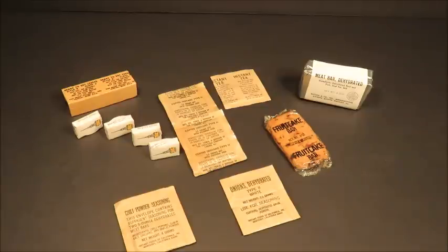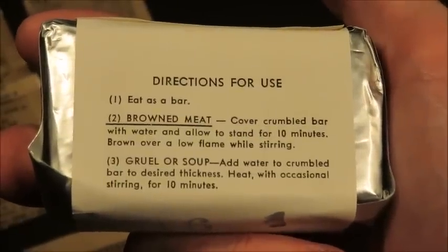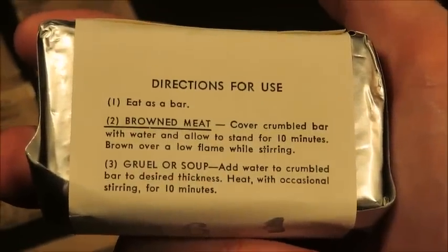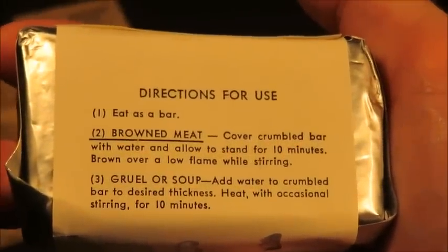Sadly, I won't be able to present the actual opening of the spam cans, but these are very fresh components considering they are from 1968 to 1969. There is a date code right here on the dehydrated meat bars — November 8th, 1968. There are actual directions for use, and I'm going to try out all three methods: take a bite as a bar, brown it, and also do some gruel or soup.